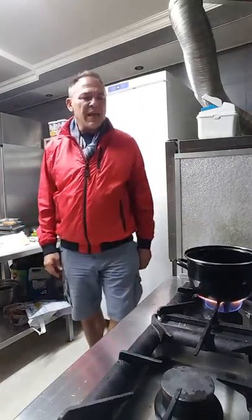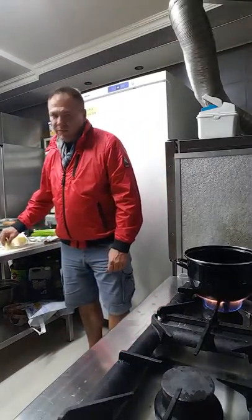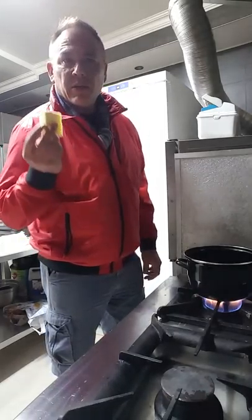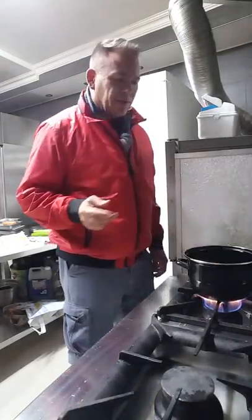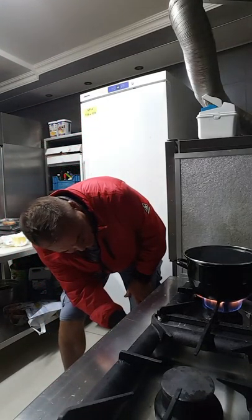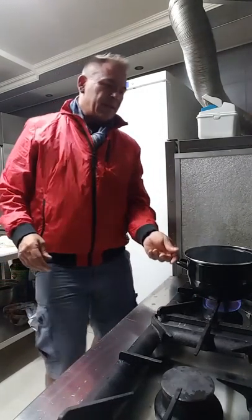And then put in the vegetables, give it a little stir and hopefully show you what that starts to look like. Remember, we are on a ketogenic diet, so the name of the game here is to get a lot of fat into our cooking. I'm going to throw that in — beautiful sound there.